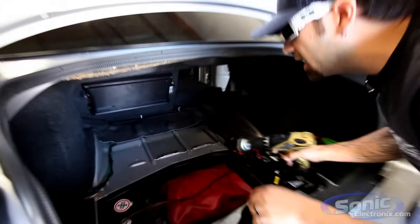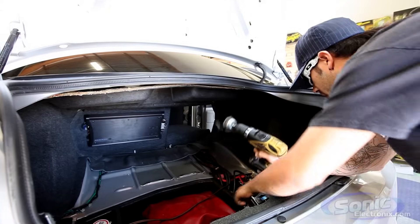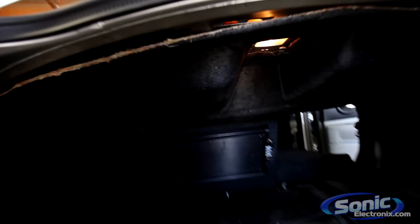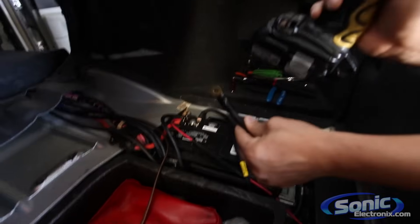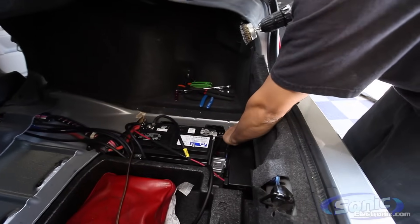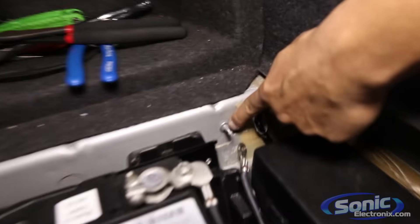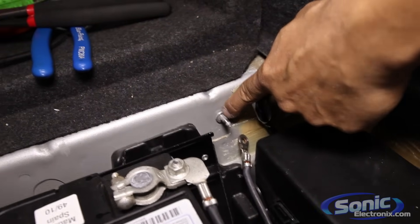We already have a four-channel amp that we've got wired up and we have the ground wire coming from that amp right here. On this particular car we do have a factory grounding point right here, so we're going to use this little stud right here for our ground. As you can see there's a lot of paint and stuff around it.